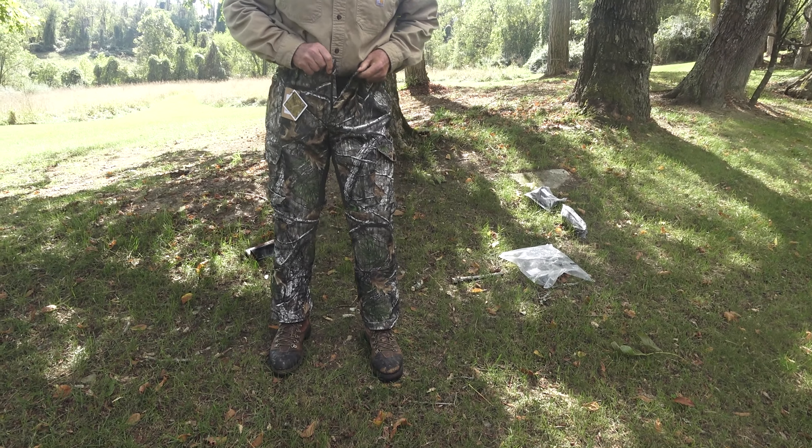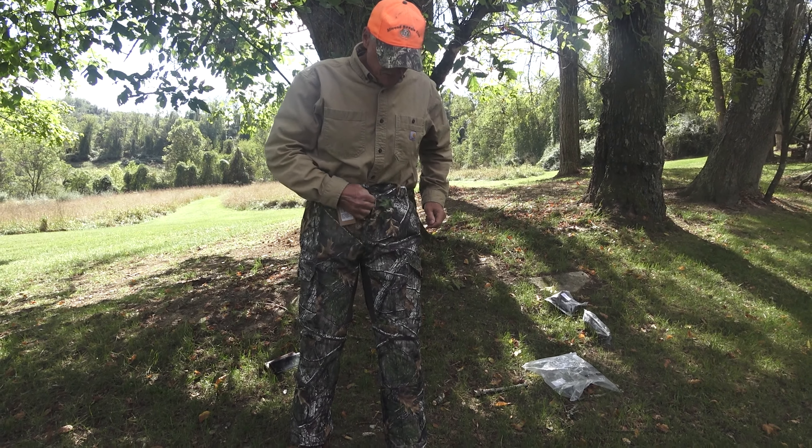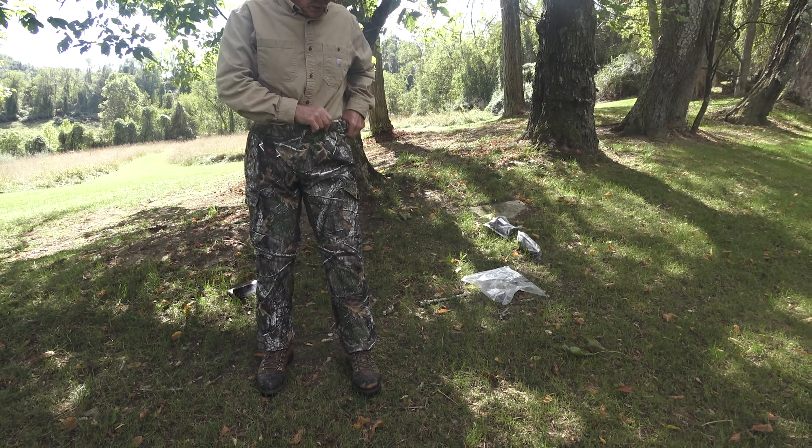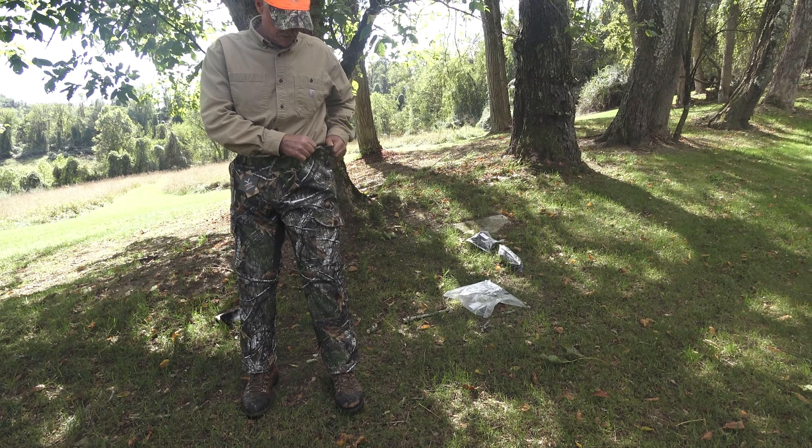These were ordered a little size bigger than we needed, but we didn't want to order too small. Yeah, these are very comfortable. Elastic stretch in the waistband — you can see the stretch. Very comfortable, a lot of stretch in the material.